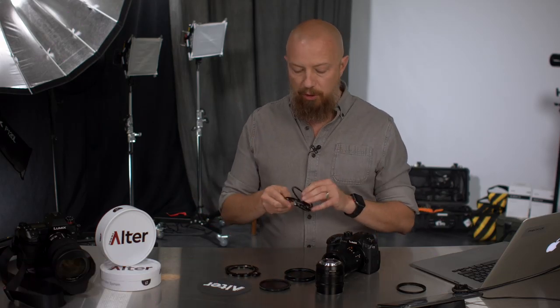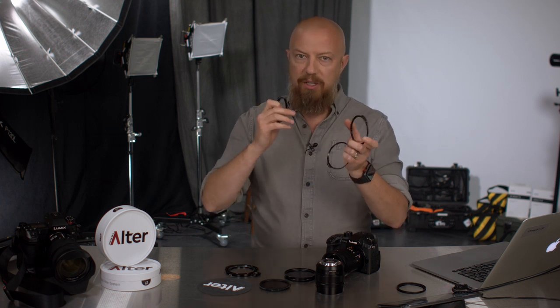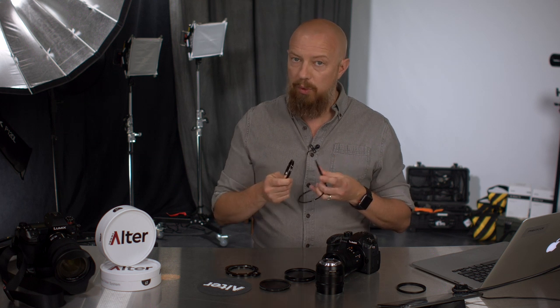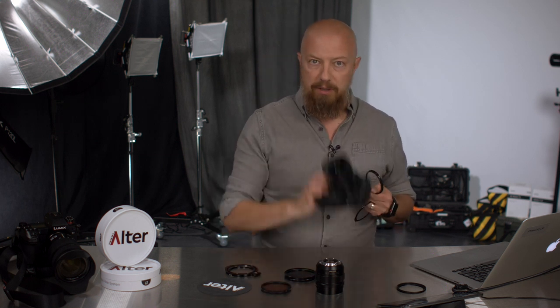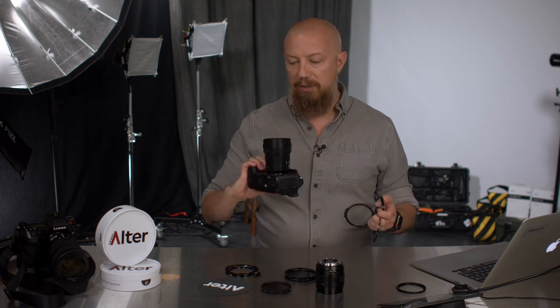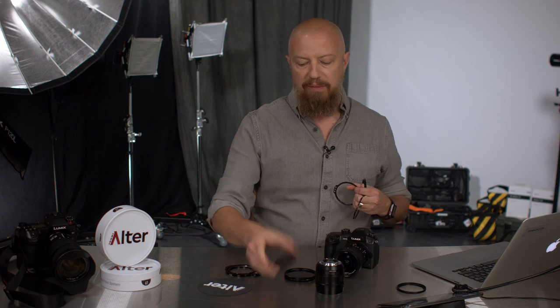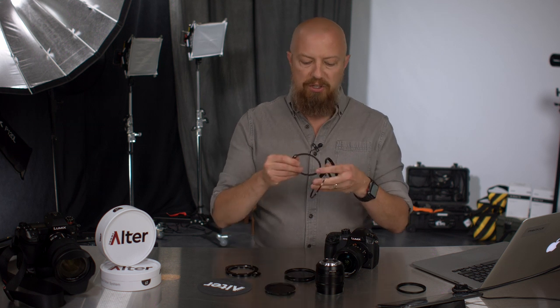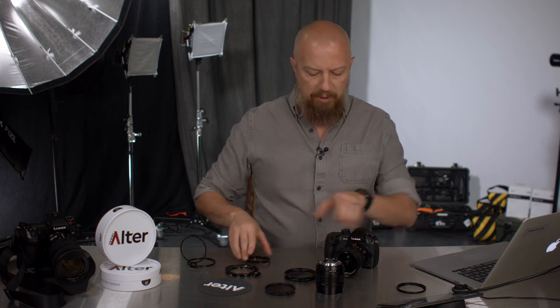I have two different versions here — the RFS and the RFS Plus. We'll start with the standard RFS. The RFS uses the same size filter as the lens screw thread, meaning that just like you would without one of these, you use the same size filter as your camera lens has. So in my case here, I've got the Lumix 8-18mm lens which has a 67mm thread, and here I have a 67mm variable ND. The system works with two parts: the hinge piece, and the part that actually screws into the lens.